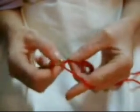Right now we're only going to do a chain of 25. In the very first hole, you're going to miss this one right here — you're going to miss the first chain on your chain. In the second chain, you're going to do a single crochet.